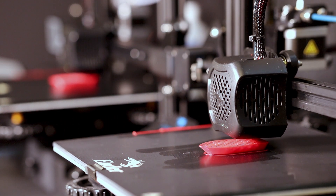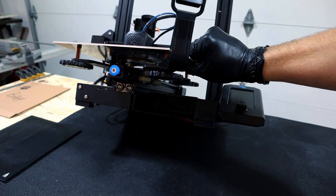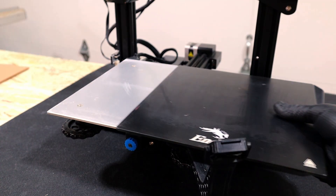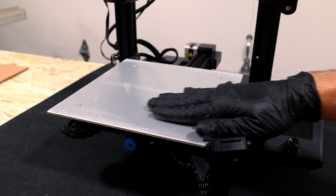The Ender 3 version 2 is a bed slinger. It's important to keep the weight as low as possible on that y-axis so all the parts are pretty thin — the support frame and the aluminum plate. And this plate isn't machined so it's likely it's not very flat. So let's have a look to see how flat that plate is to start with.